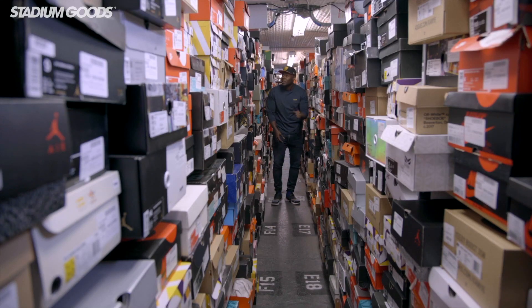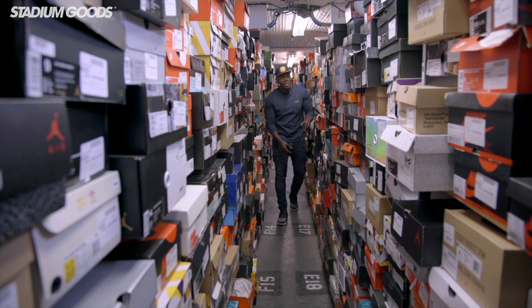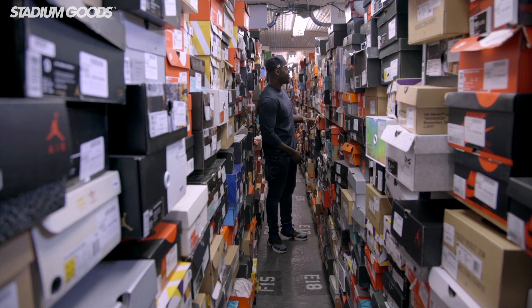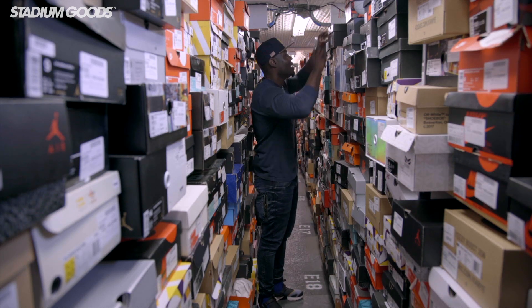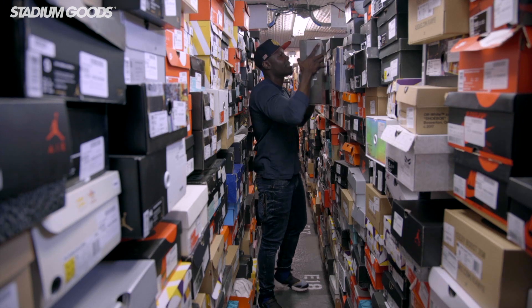So the LeBron watch — LeBron 15 — LeBron shows love to Nike's history and his history with Nike. What does that look like?